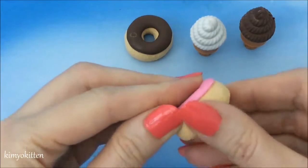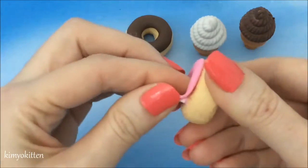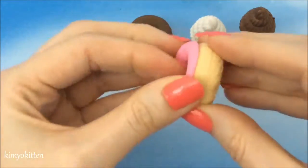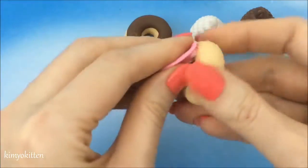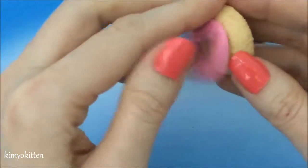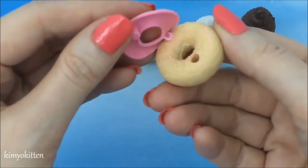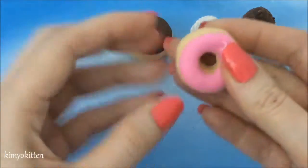Let's see if I can manage to open this one without damaging it. Being a bit gentle this time... and it looks like we're going to have another broken donut. It's not coming out, but that's okay, it's pretty cute as it is.